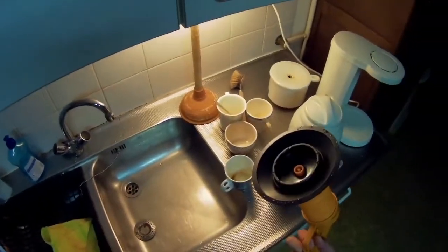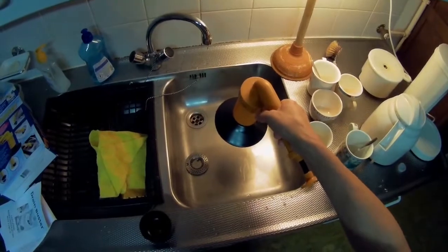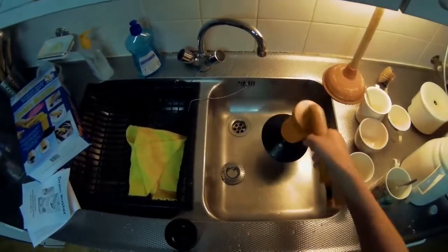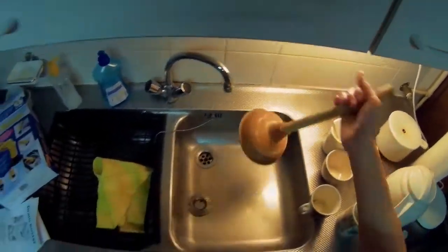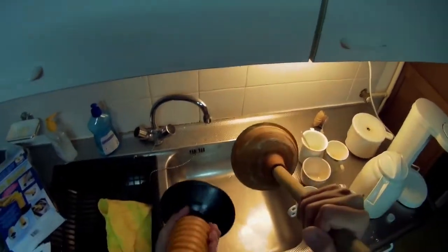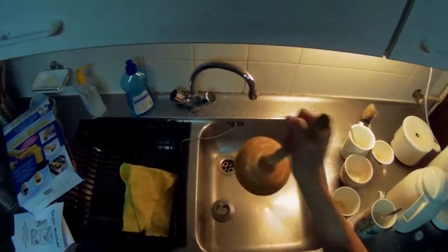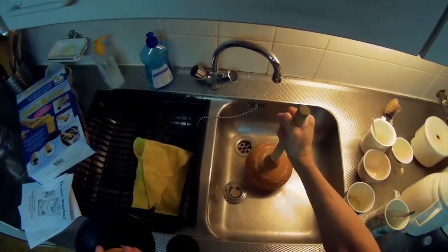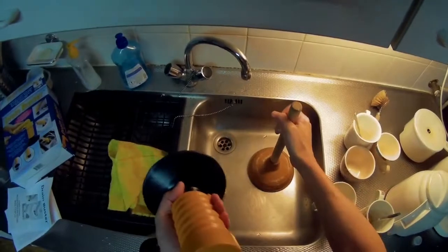This larger one can be used for the bedroom or the toilet, or larger areas. It's the same size, but this one is used mainly for pulling — you have to pull it out. And this one is for pushing.